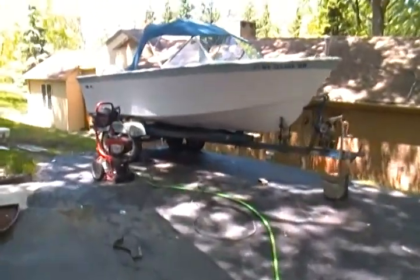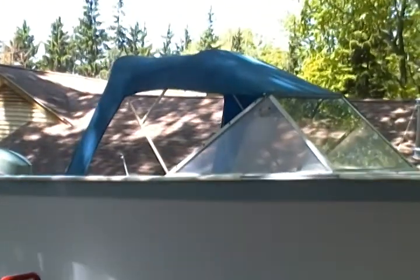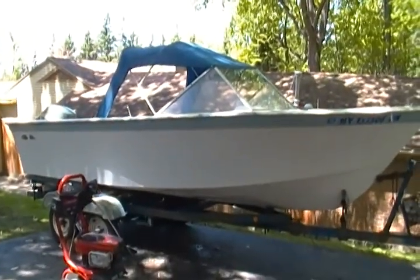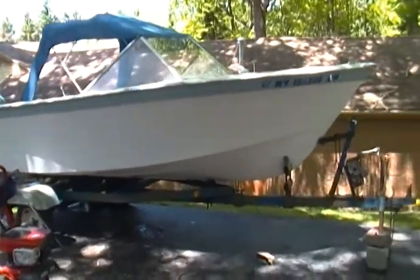Here we are a couple hours later. I found a perfectly good bimini top folded up underneath the seat with all the supports and everything. I put that on just to see how it worked, and it turned out pretty decent.